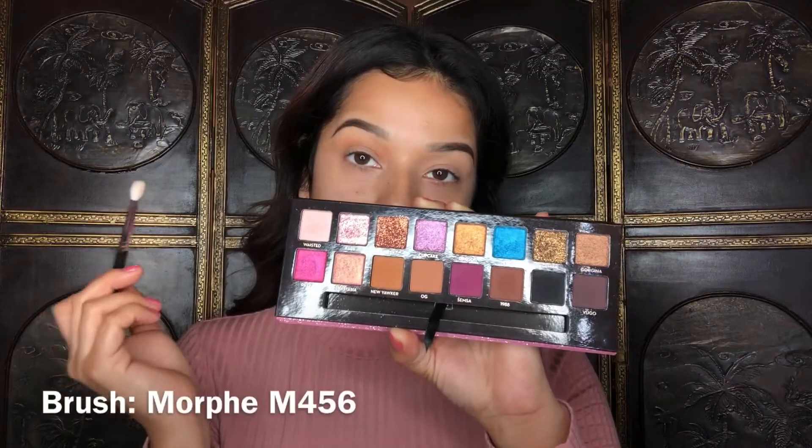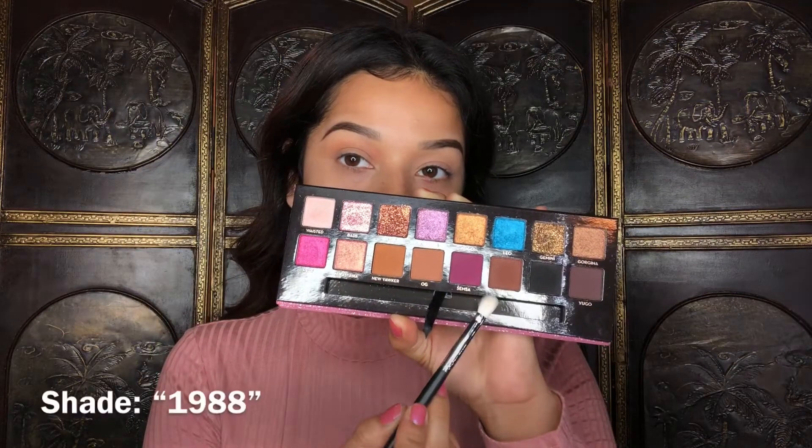With the Morphe M456, I'm going to be taking the shade 1988 and I'm going to be using that on the outer corner and bring it into the crease.